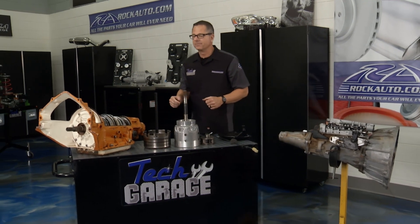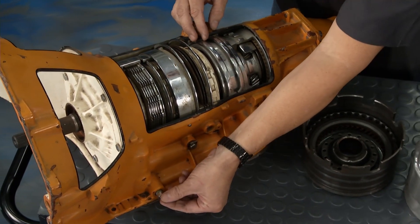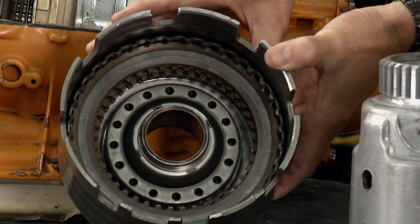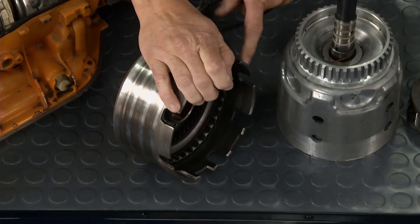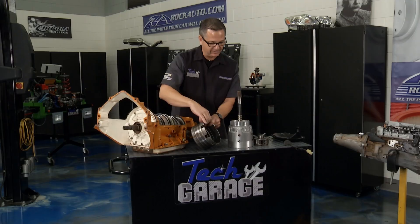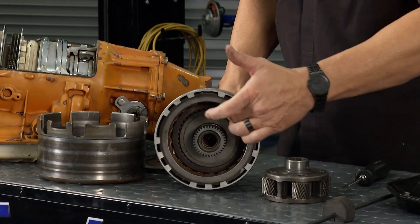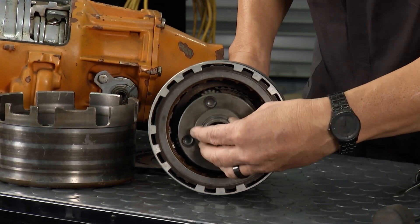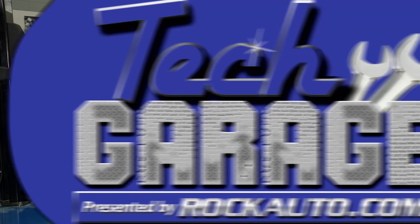Over here on the transmission you can see the clutch packs — you have some bands, holding devices, and all the clutches. When we shift it with the manual valve, fluid starts flowing. Inside here there are different clutches — friction material and steel material sandwiched together. That fluid gets directed back into a piston, and when that piston engages it pushes up and locks or unlocks a driving member of the transmission — a sun gear or planetary gear set — spinning around driving first, second, third gear, whatever it takes.